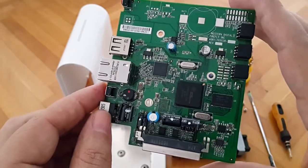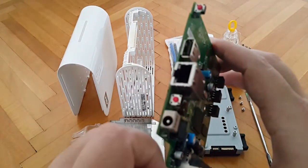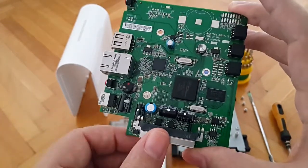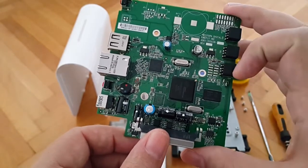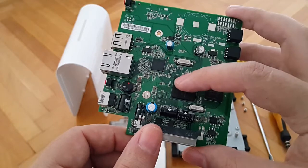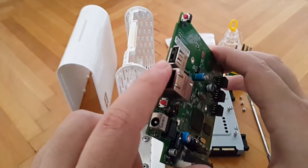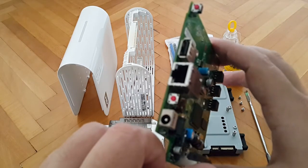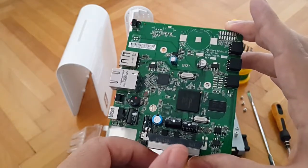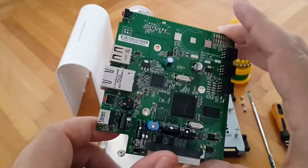Even though this is a gigabit port, in practice you won't be able to achieve such speeds — so not 125 megabytes per second — because of the limitation of the processor, I think it's an ARM processor. I'll find the article where this is explained and link it in the description box. This gigabit option is just for marketing purposes. Network speeds will be adequate — you'll still be able to watch movies and do other things — but it's sort of false advertising as usual.